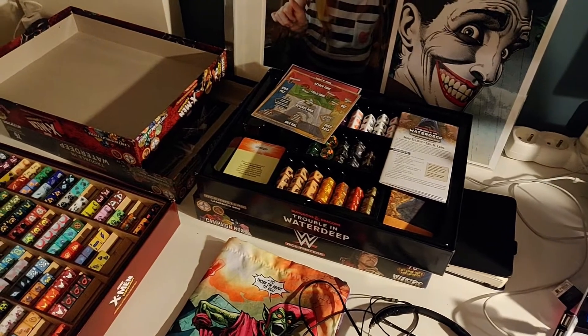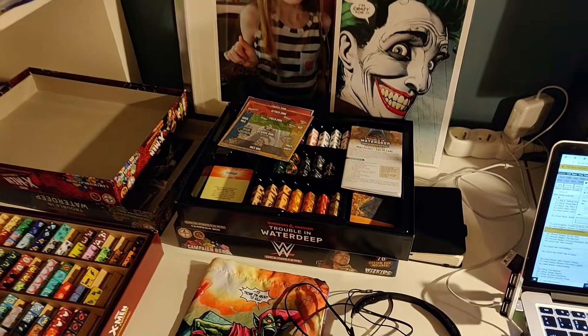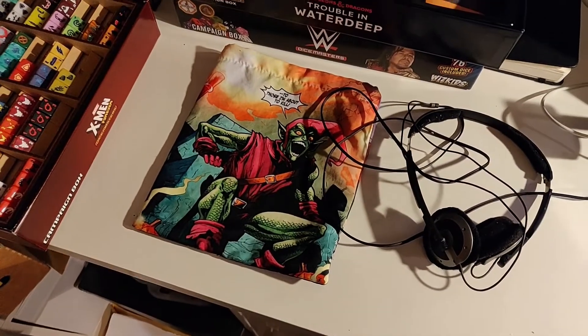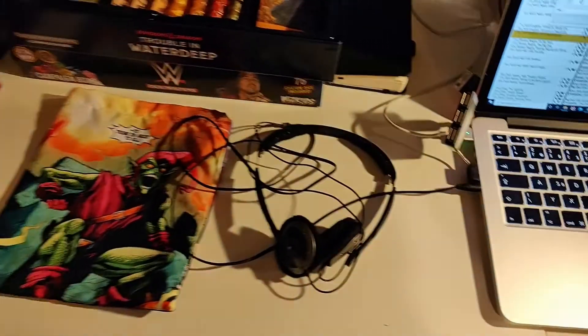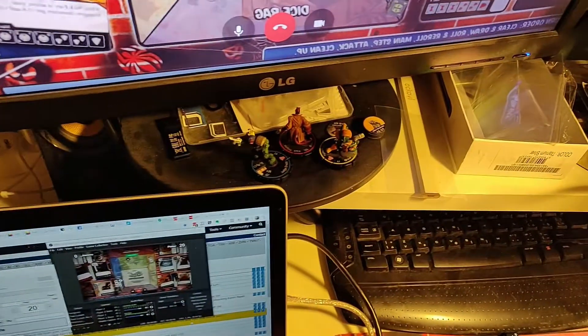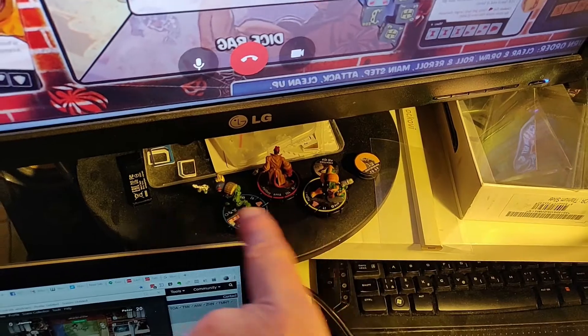Now when I get a new campaign box plus the team packs, they can live in new boxes. For example, here we have the Waterdeep and the wrestling stuff, which I haven't quite got into yet. This is my dice bag from Peter von de Velder — thank you very much, Peter. Here are my monkey headphones, and a little notebook for making notes about videos.